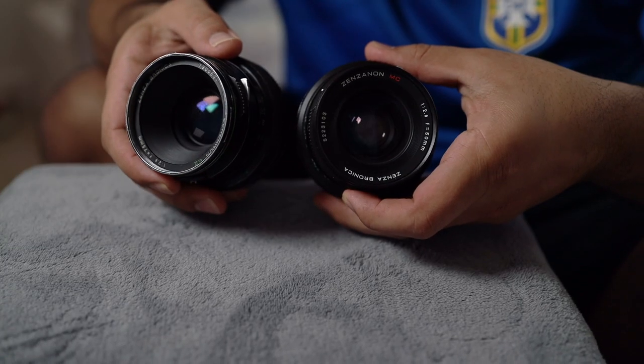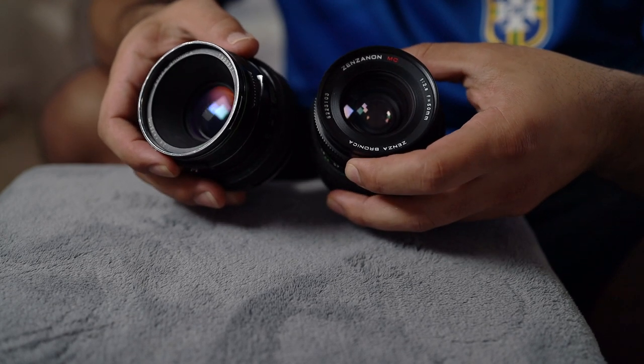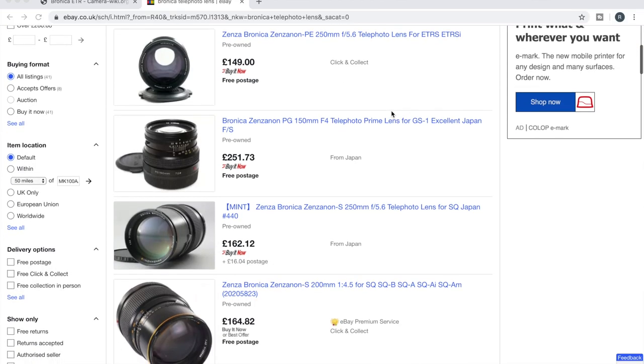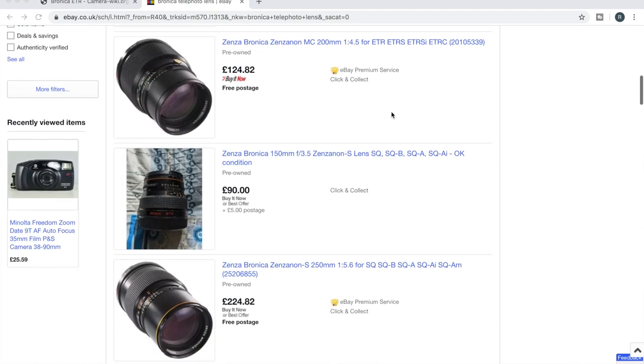This camera also supports quite a few different lenses. It was very popular and widely sold in the 80s, so there are lots of lenses out there to choose from. Not only do you have various focal distances, but you also have a lot of different types of lenses as well, with some cheaper and some more expensive ones. I currently own the 50mm and the 75mm, which equate to a 35mm and 50mm on a full-frame camera. There are also some really long lens options ranging from 150mm to 250mm to even 500mm — pretty cool for medium format.